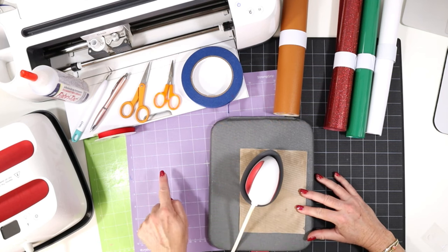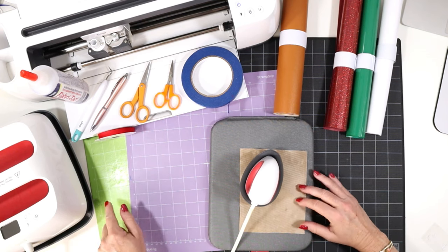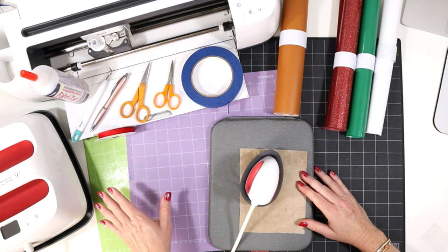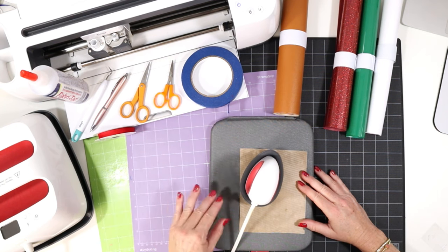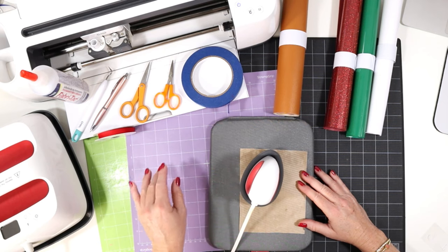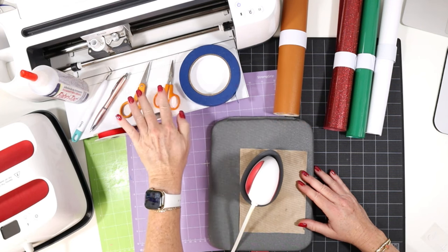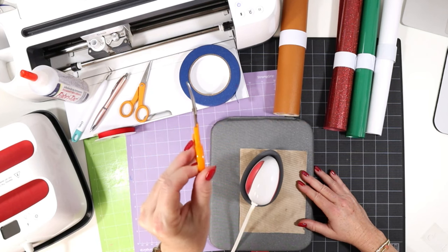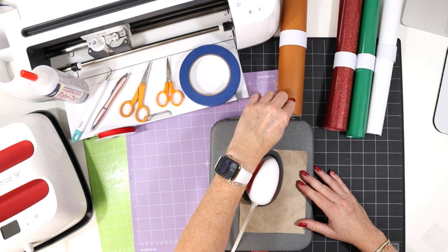To cut the faux leather, I'll be using the purple strong grip cutting mat. And to cut the heat transfer vinyl, I'll use the green standard grip cutting mat. If you're using the Cricut Joy for this project, you can use the green Joy size mat that comes with your machine — you may need to resize your project down a little bit to fit the Joy. I'll also be using some blue painter's tape to help get good cuts, craft scissors, and detail scissors like these four inch curved scissors, which are great for trimming any little fuzzies on the edges of the faux leather.